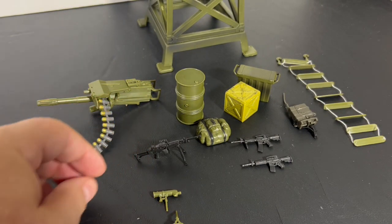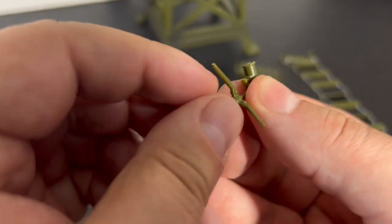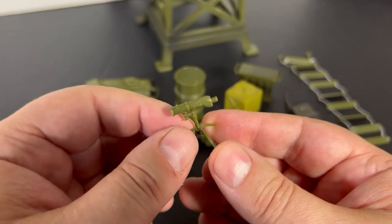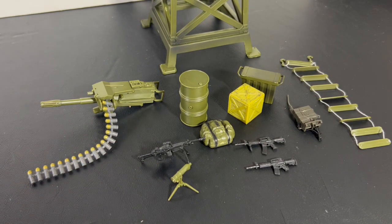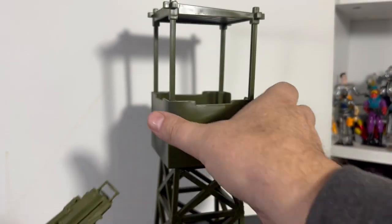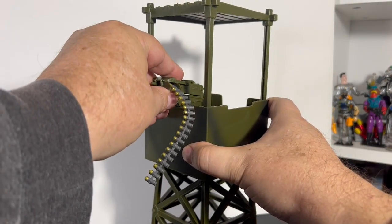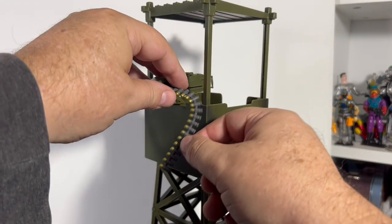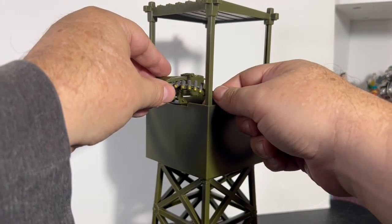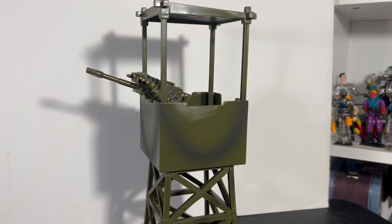We have a spotter scope here — I like that this comes with one. We never really had a sniper spotter scope for GI Joe before. We had some sniper rifles, but not a spotter scope. The big machine gun goes on the tower via a peg and hole system, and you can tuck the ammo belt into the ammo crate if you want.